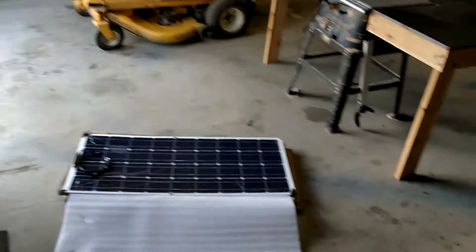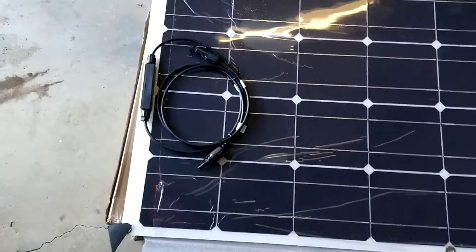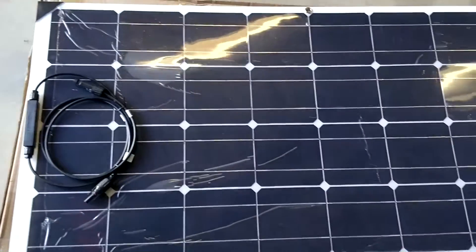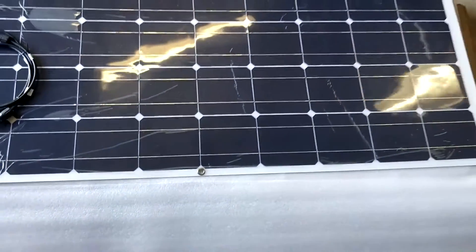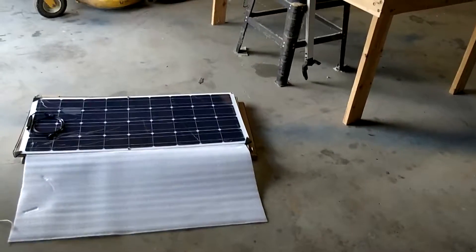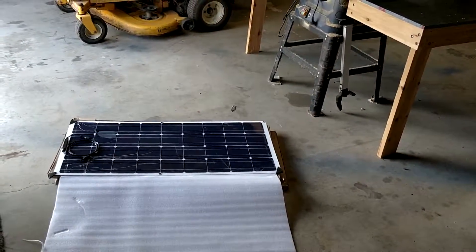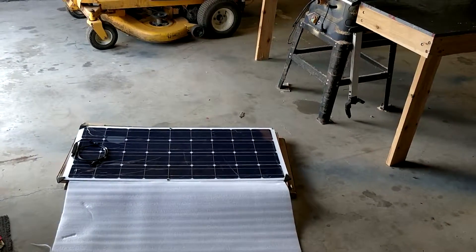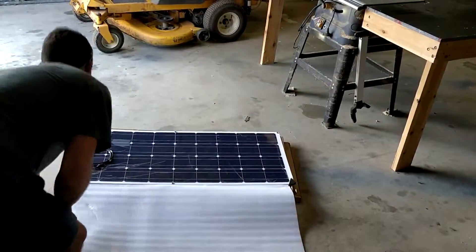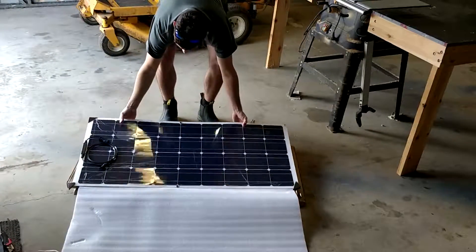They look the part I guess. They've got the MC4 connectors. They came in two separate packages about three days apart, which is a bit weird because I ordered them at the same time.